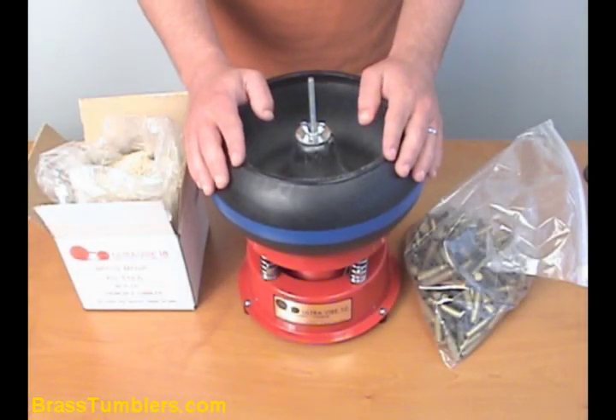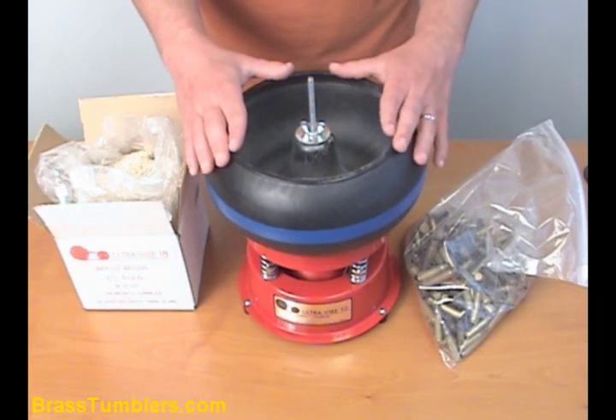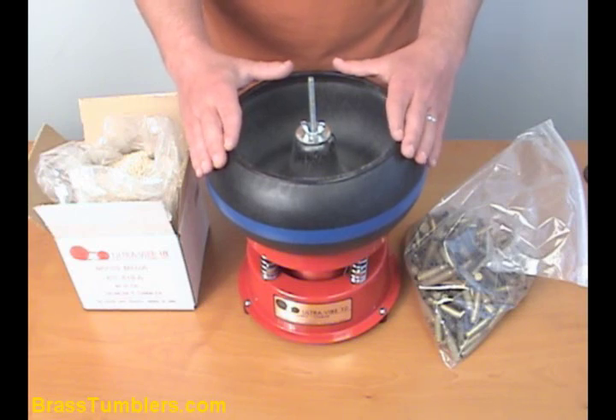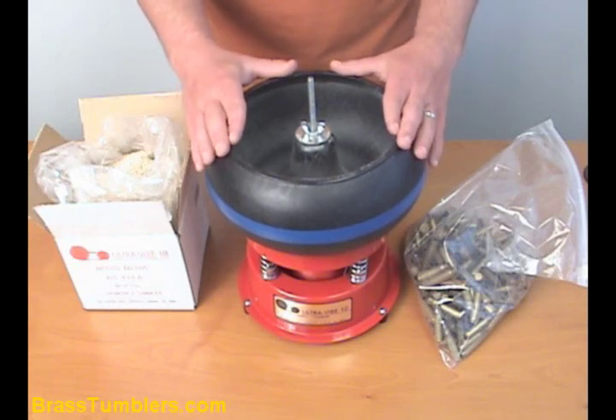Today we're going to review Thumbler's UV-10 Tumbler. This is the industrial version, which is the heavier duty version of the UV-10. This is a very good tumbler for polishing your brass. Since it is the industrial version, if you're into tumble polishing stones, this will work for that too. However, we suggest getting a separate barrel if you do both types of tumbling. But today, we're going to concentrate on brass tumbling with it.